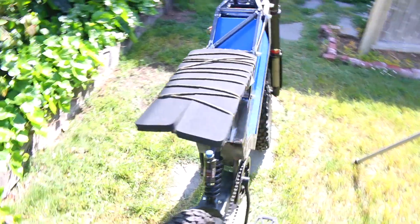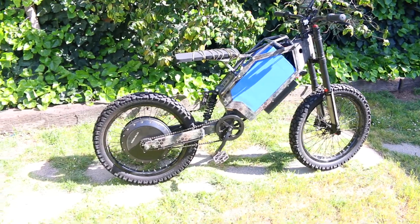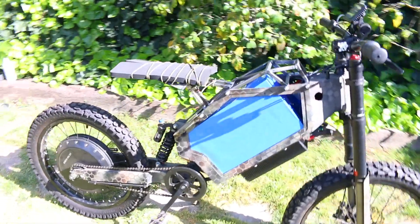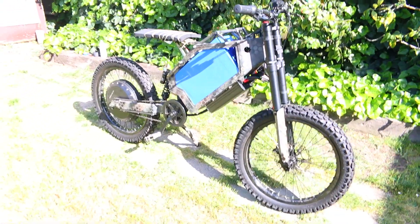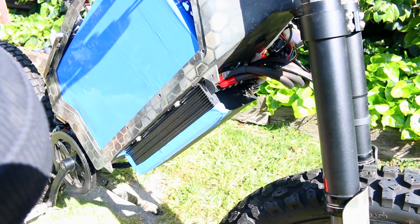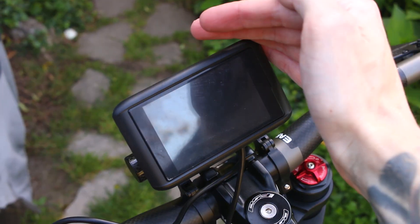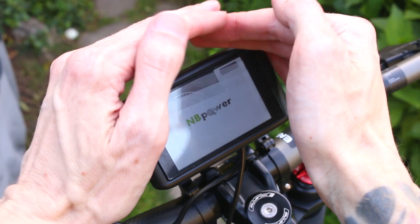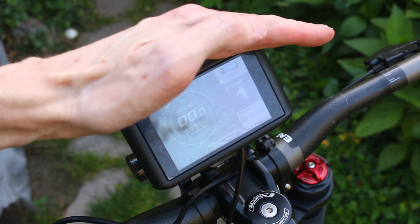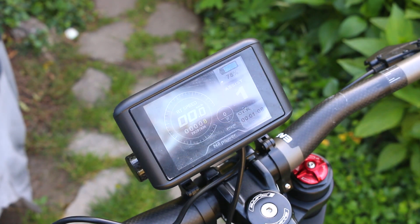I've got my brake, my throttle, my seat pad, and I'm pretty much ready to go on the first test ride. I was very excited to get to this point because it is a pretty big milestone. I haven't ridden this bike since its last iteration, which was about three or four years ago, and I'm super excited to feel how the new power feels since I upgraded this quite a bit. Aside from my little detour figuring out the throttle, when I eventually connected everything together, it all worked.